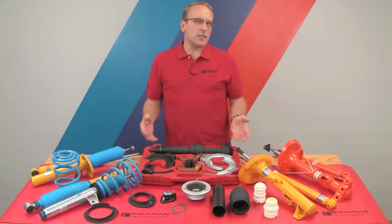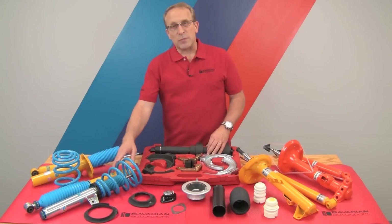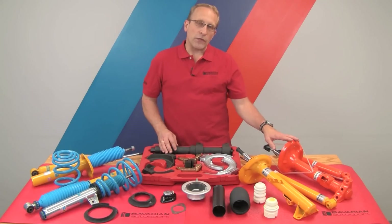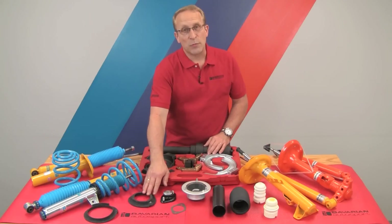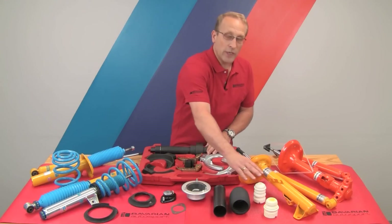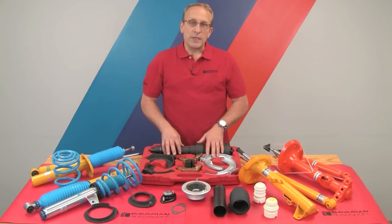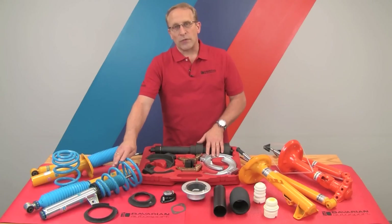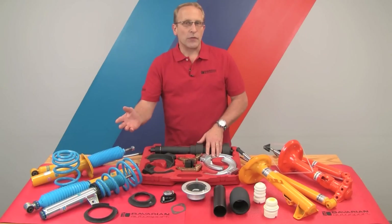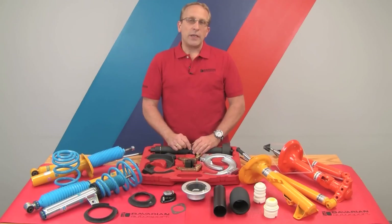What you see here is a small assortment of the products we carry for these applications. We have various Bilstein products, Kony products, as well as installation hardware to include spring seats, upper mounts, strut mounts, dust tubes, and compression absorbers, and the key player — the spring compressor. We'll need this spring compressor for all front applications and some rear applications. We need to compress the spring to remove the upper mounts. Everything you see here is available at bavauto.com.